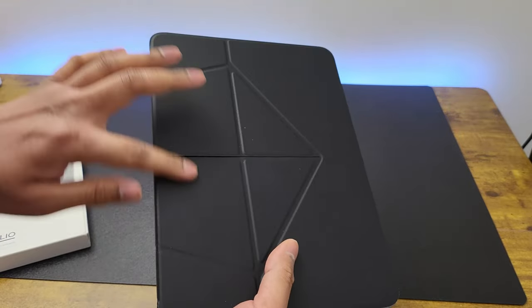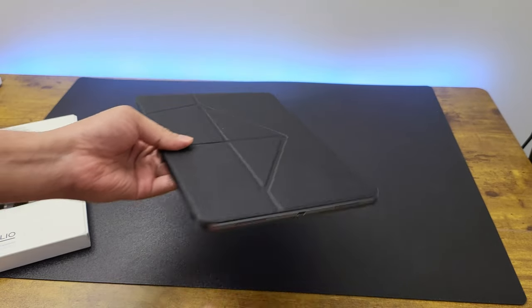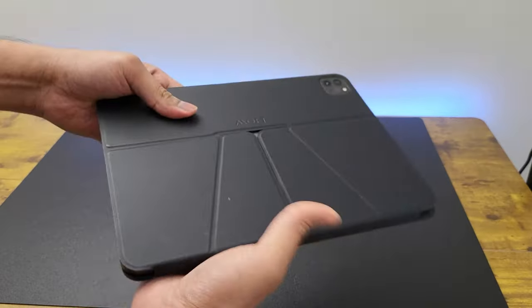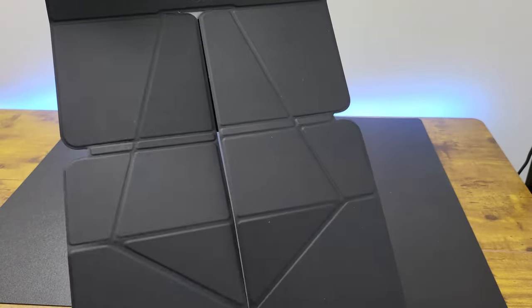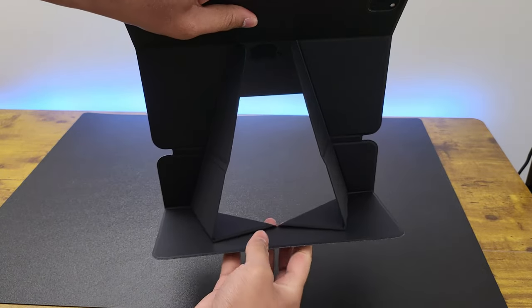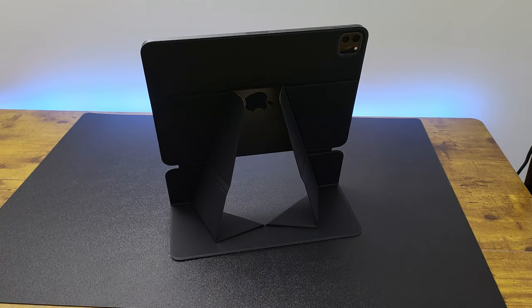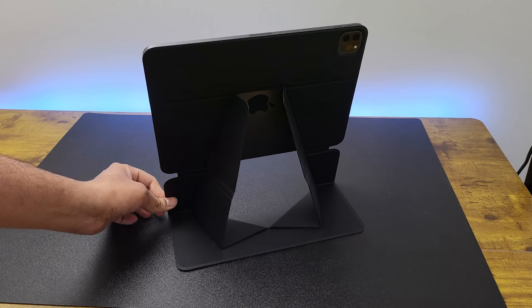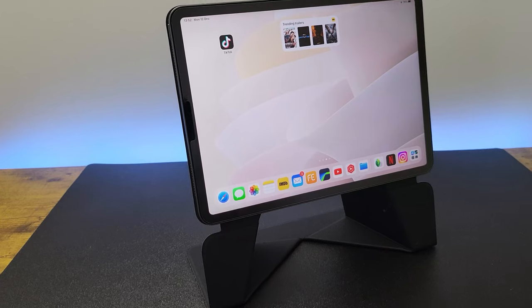To figure out these various origami folding options which the case offers, it's like solving a puzzle. It takes a little bit of getting used to, but once you get the hang of it, it's like walking in the park. The first main mode is pretty simple — open the case and unfold the cutouts outwards so it snaps into place, and voila, you've got the perfect stand for your iPad. It's really sturdy, so it holds the shape. And look at the perfect height which this provides.